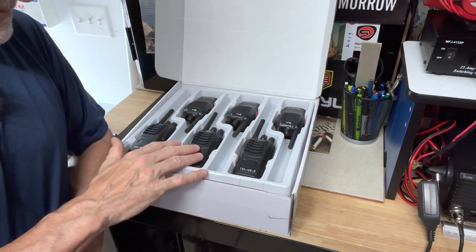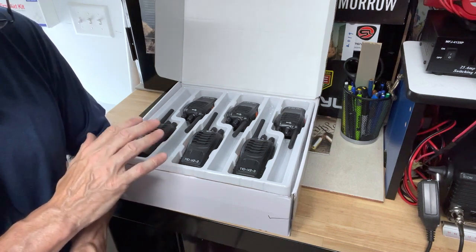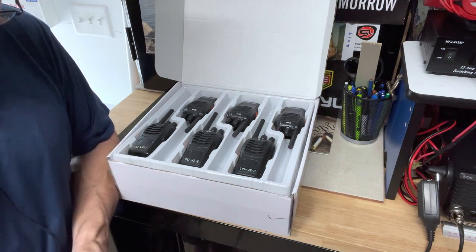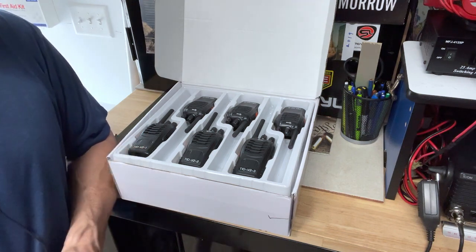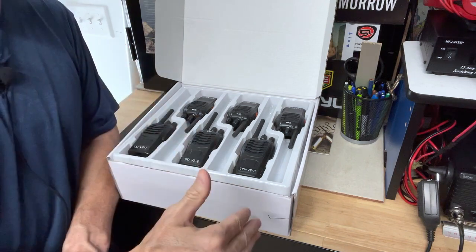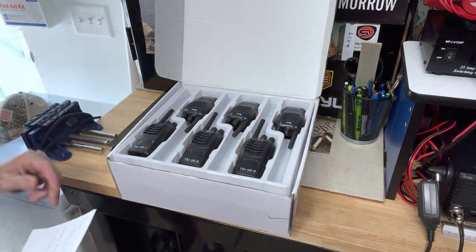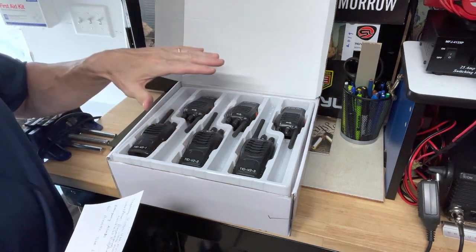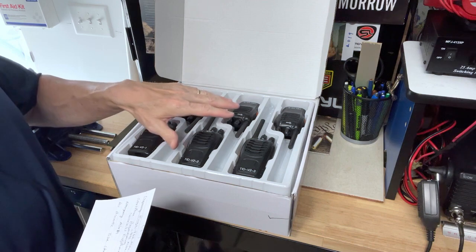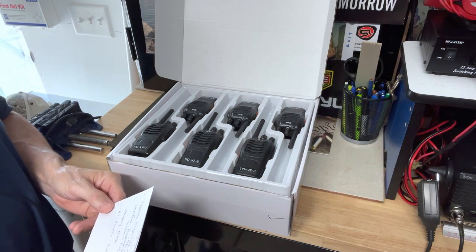They also support PMR — Private Mobile Radio — frequencies as well. They're 0.5 watts power. You have the capability of programming CTCSS or DCS sub-tones via CHIRP, though I don't do that with mine. The range is up to three kilometers in the specs, which depends on your line of sight — if you're on a mountain, if there are buildings in the way, etc. Also included is a wireless programmer — you can download the app on your phone and wirelessly program these radios in the field.